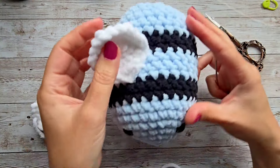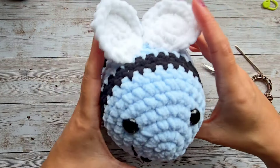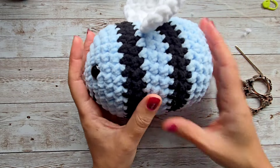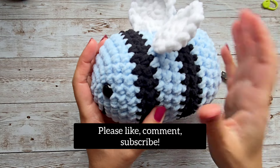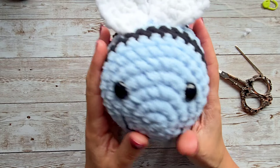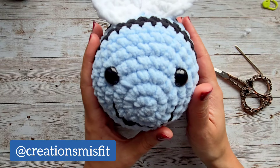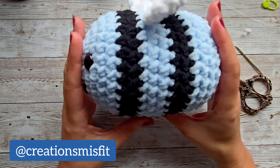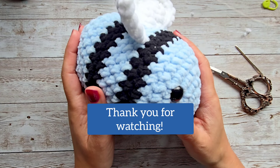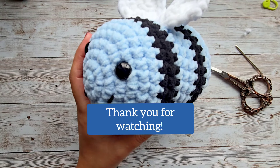These wings are definitely better placed than on my earlier green one. So there you have it — there's your bee! I hope this was helpful. Please like, comment, and subscribe. Let me know how this worked out, what yarn you used, what colors. I hope to see you in the next video — check out my other videos, and you guys have a great day. Thank you so much for being here. Bye!